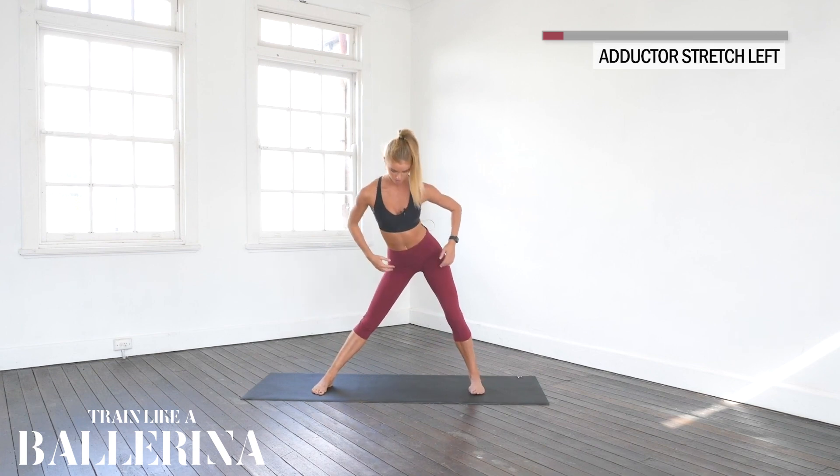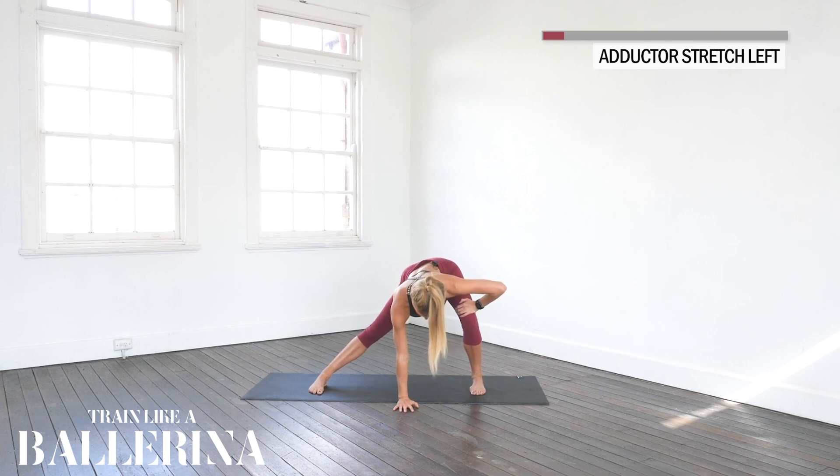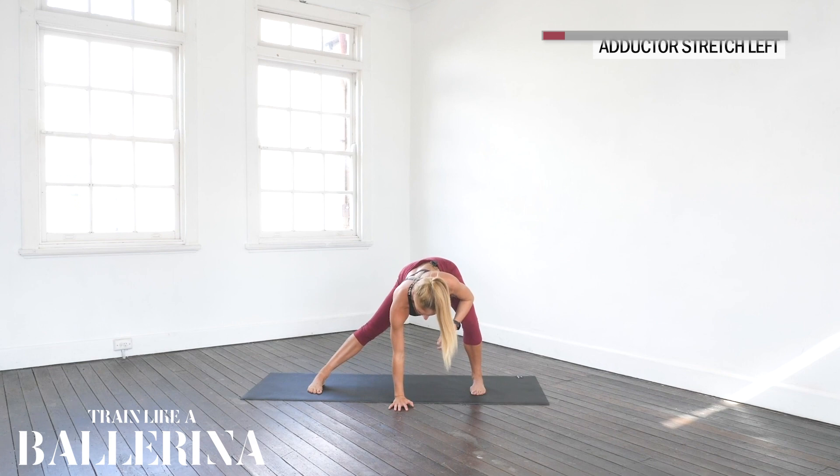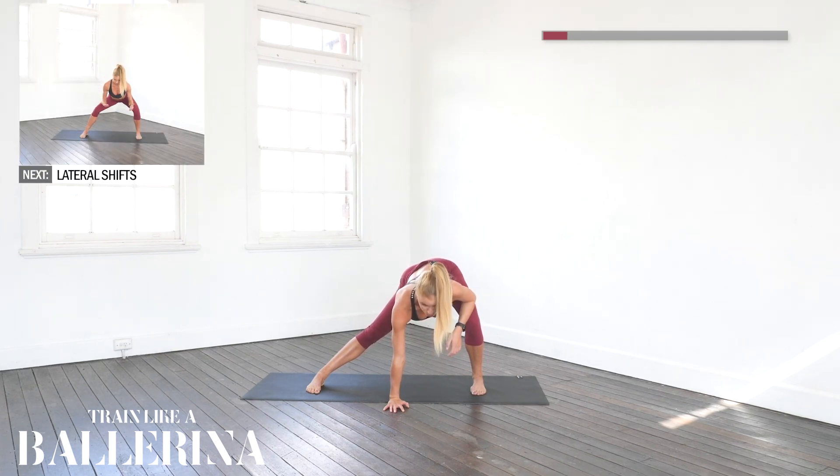Shift the weight to our left side now, bending all the way down. Really make sure you're feeling it now in your right groin area, right inner thigh. Taking a big breath in, big breath out. Really focus on your breath throughout this stretching sequence — I promise you it's really going to help. On every breath out, you want to think of going deeper into the stretch.